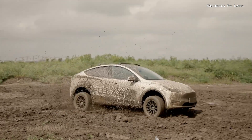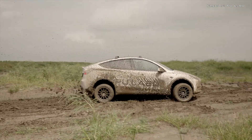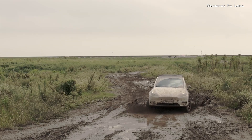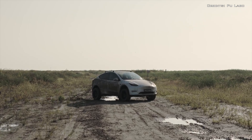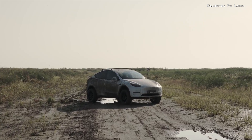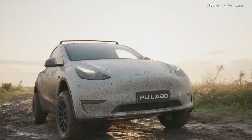The Chinese start-up claims the kit was put through its paces on thousands of miles of testing under various conditions, including mud, sand, and even jumps. Pulebo is considerably more expensive, but it also offers a lot more kit for the cash.